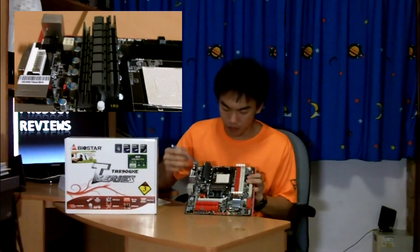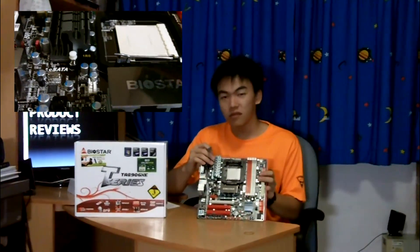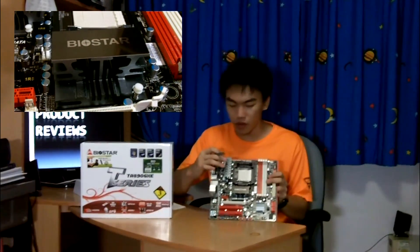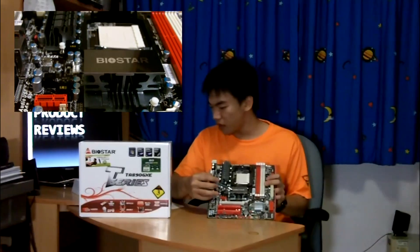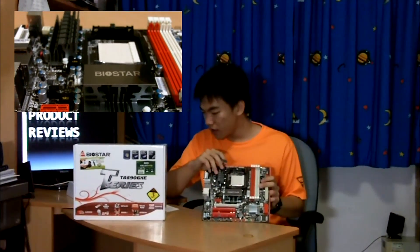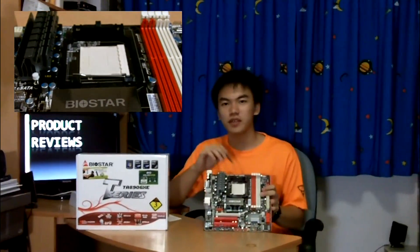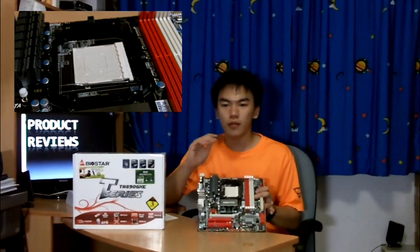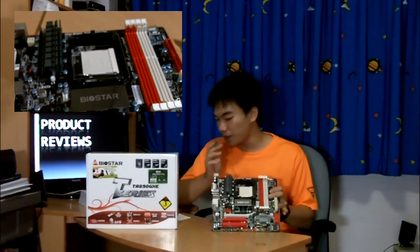Over here we have your North Bridge and your South Bridge, with quite a stylish heatsink for both. Over here we have the Biostar branding. The maximum supported TDP of CPUs is up to 140W, so basically any processor on the market right now is supported, up to even the 140W 965 of the C2 revision or C2 stepping.